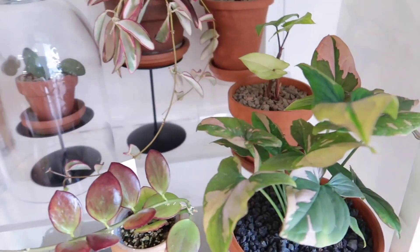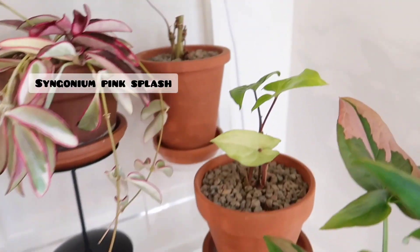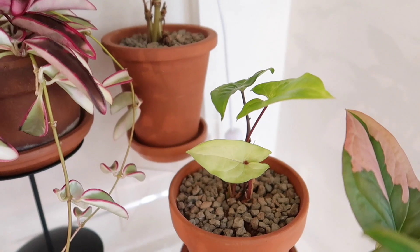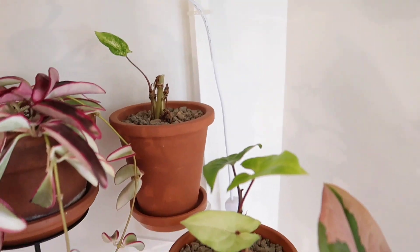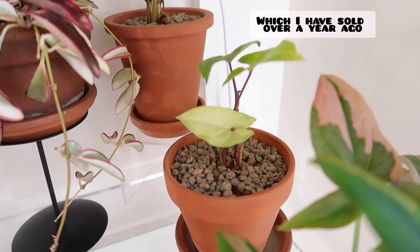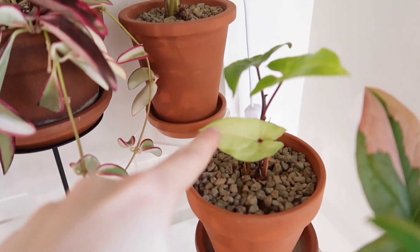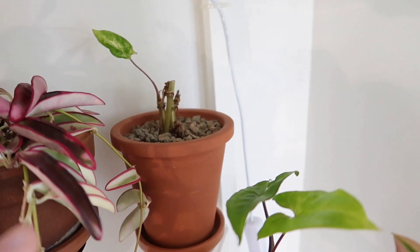Moving down here, I have my Syngonium Pink Splash. Then I have two more Syngoniums in the back — they're both actually from my variegated Albo Syngonium. But this one lost variegation so I separated them, and they're not doing much.